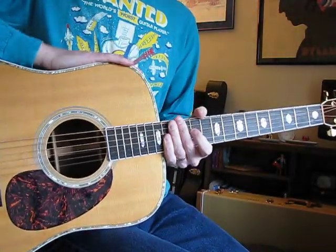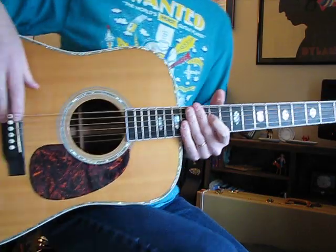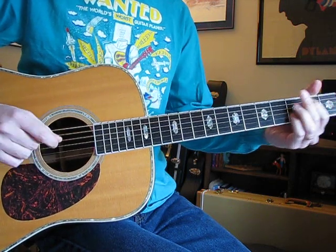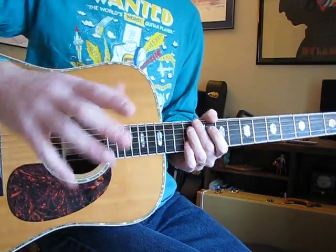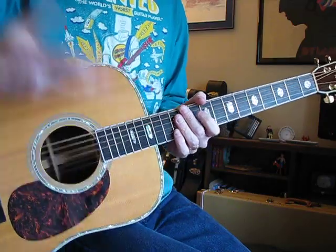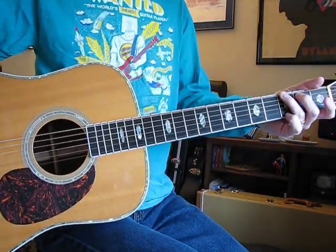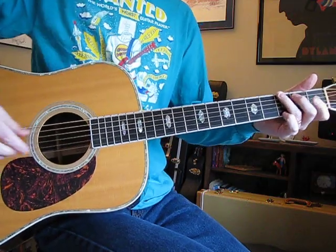Hey y'all, I figured as long as we got the Martin out and it's in standard tuning, we might as well run through another lesson. This one is Blackbird from the White Album. Most of the time when I'm doing acoustic ones that are finger-picked, I can't explain how to play the picking part, but this one I kind of can because it's simple — it's Paul and his usual finger-picked, sort of half-picking, half-strumming method. So let's get into it.